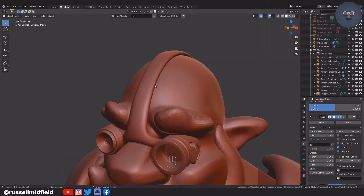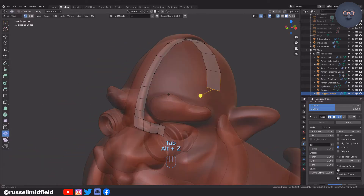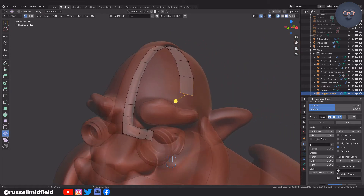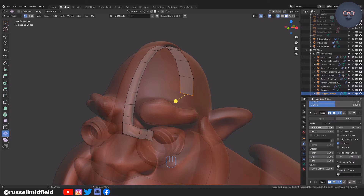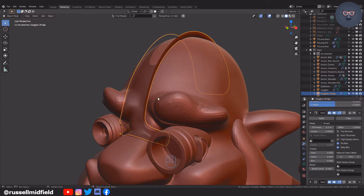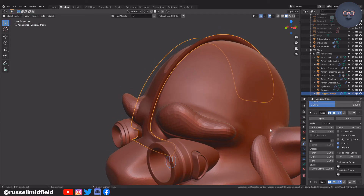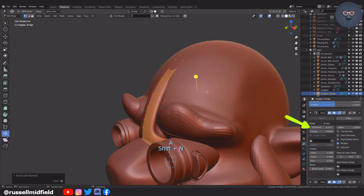Now on to the goggle headband. I'm going to apply the modifiers here as part of the detailing stage. One important thing to note is with the solidify modifier: to make my life easier when it comes to the UV unwrapping stage, I'm going to tick the box called Only Rim under the solidify modifier. By default the solidify modifier creates faces on both the inside and outside of the model, where for texturing and rigging purposes it's preferable just to have them on one side. Select all the vertices and then press Shift+N to recalculate the normals.